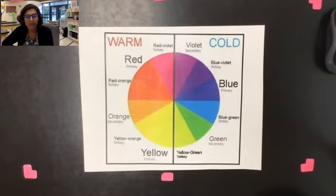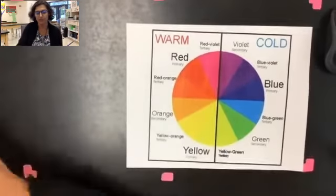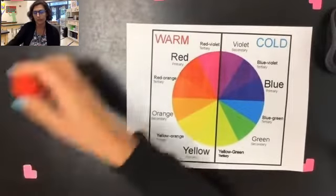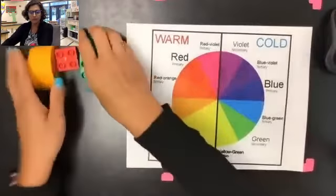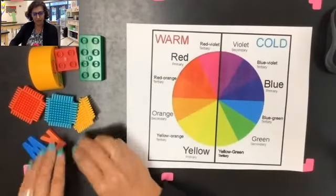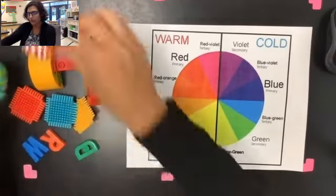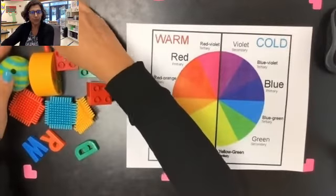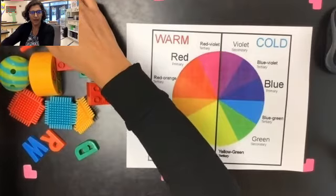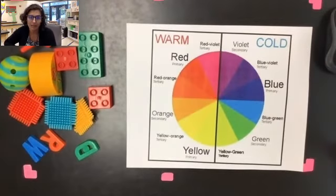What you're going to be doing today is you're going to go around your house and find some different objects. I just found some objects around the art room — I have some Legos, some building tools, some little letters, and some little funky objects. You can find any small objects you have at home. Be sure not to take any objects that don't belong to you, and if you're not sure if you can use them, ask a grown-up.